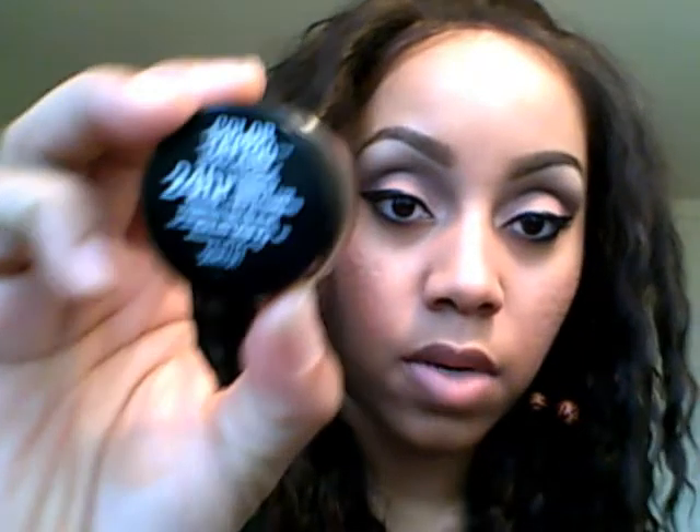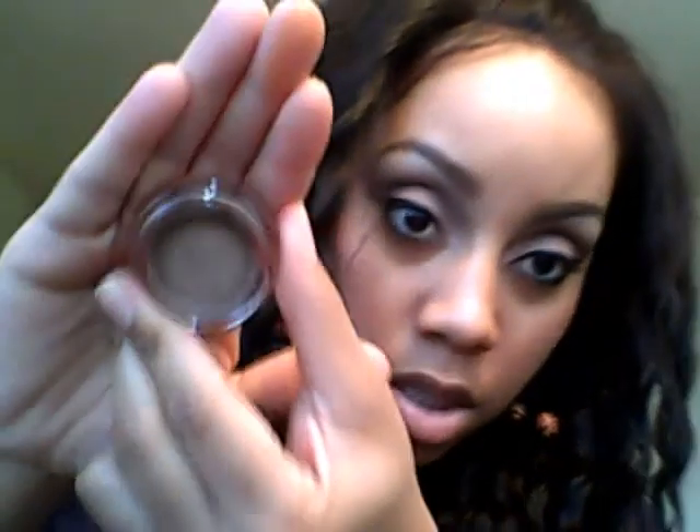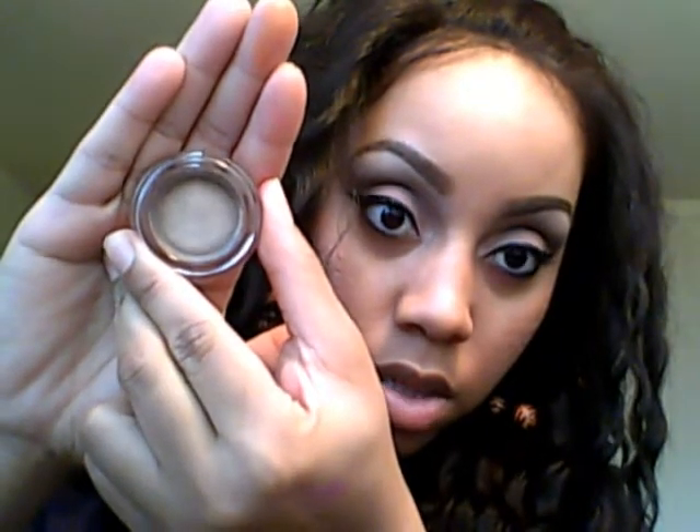Next is number 25, Bold and Bronze. It's just a coppery bronze — that's what that looks like.